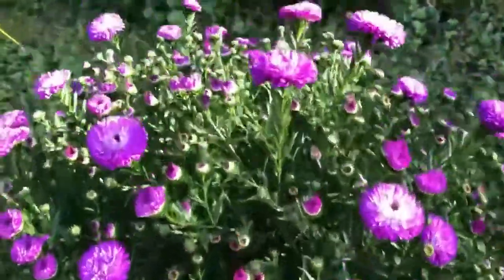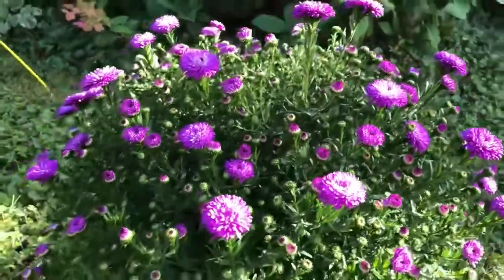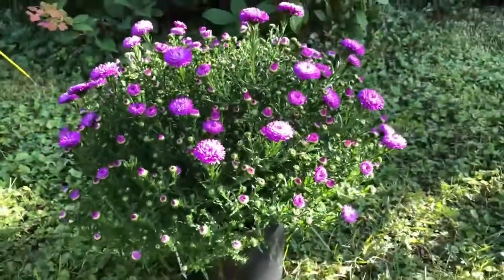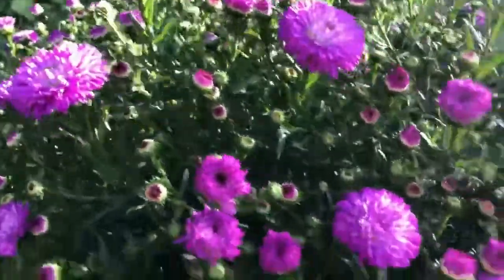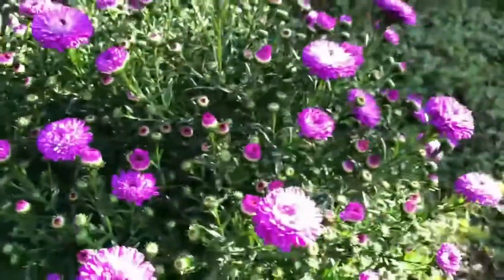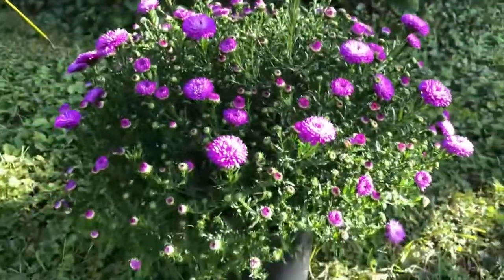Oh good, the sun came out. Anyways, thanks for watching. For more videos like this, please subscribe. Don't forget to share. And have a great day. A lot of buds on this too — it's going to be beautiful when it all opens.